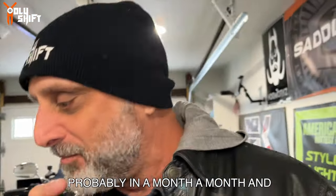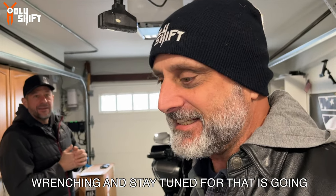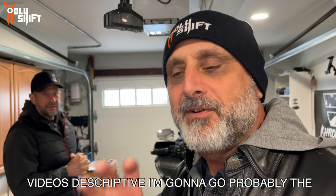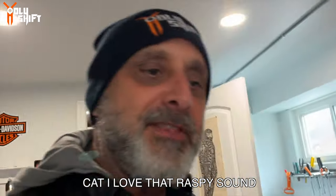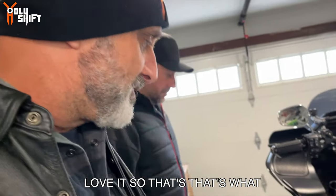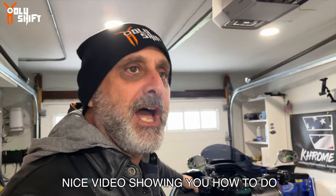I'm gonna have, probably in a month to a month and a half, our own wrenching video that Natal's gonna do. Stay tuned for that, because I like to do my videos descriptive. I'm gonna show you - I'm probably going to go with the D&D Fat Cat. I love that raspy sound, just love it. So that's what we're probably gonna do - stay tuned for that because it's gonna be a nice video showing you how to do it.